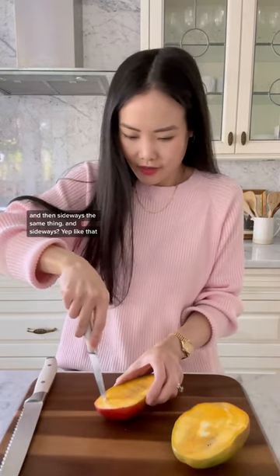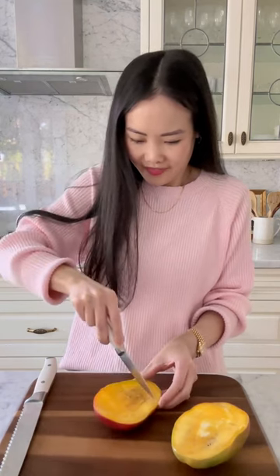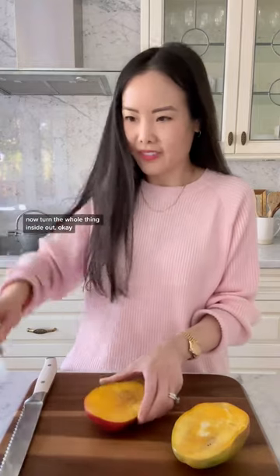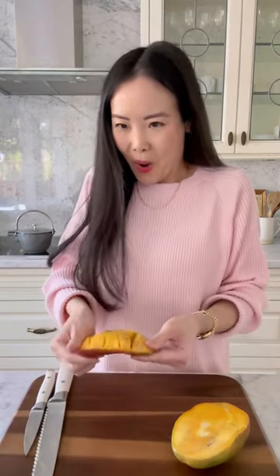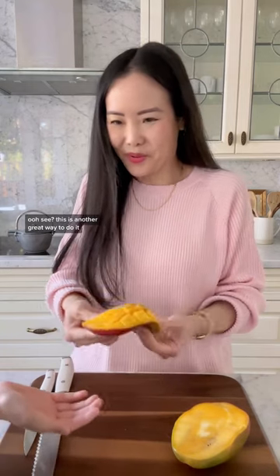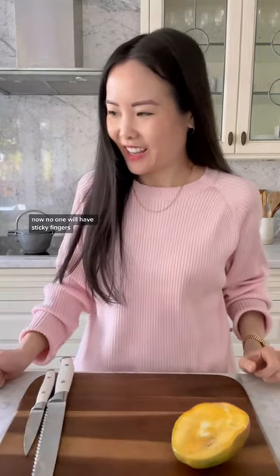And sideways? Yep, like that. Now turn the whole thing inside out. Okay. Ooh. See? This is another great way to do it. It's way better.